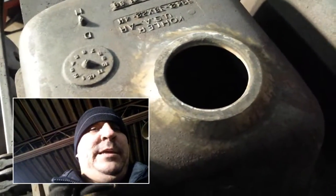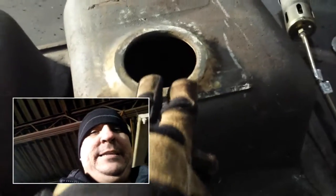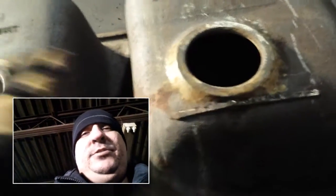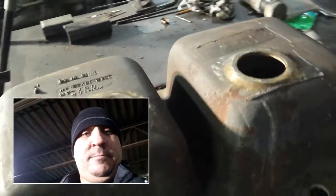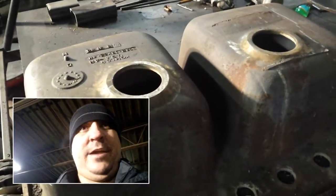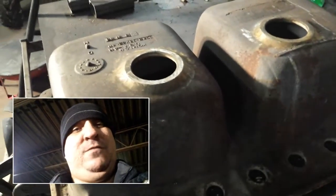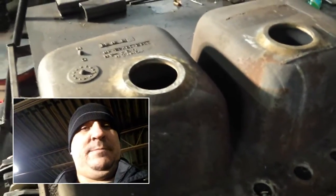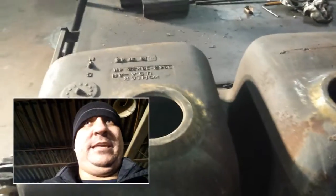Once one side is fully welded, I'm going to heat it up really, really hot while I'm preheating the other side, continue to keep the first side hot, weld up the other side the same way. Then I'll probably sit in here for another half hour to an hour letting this cool down gradually while I'm keeping a flame on it — letting it cool down gradually.